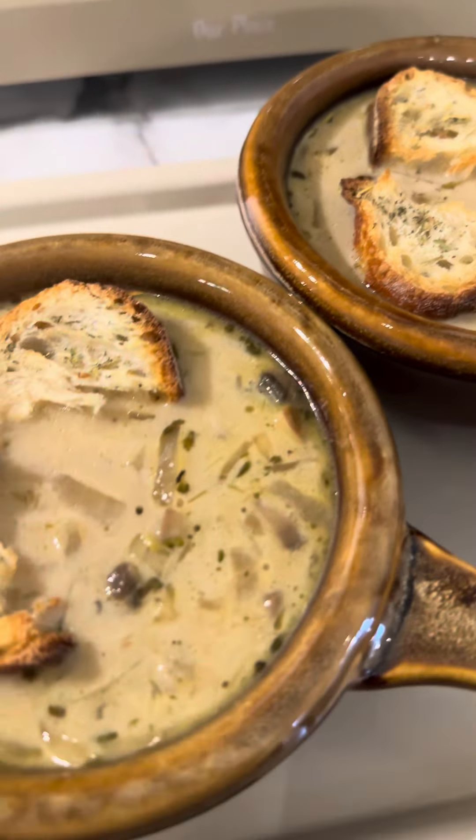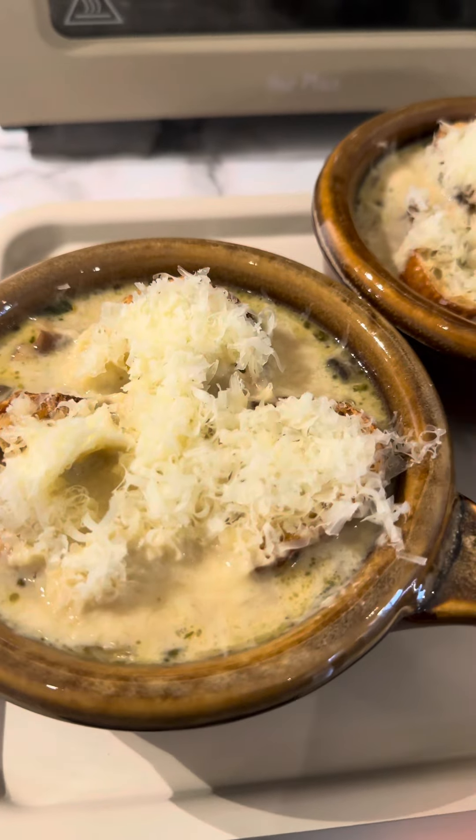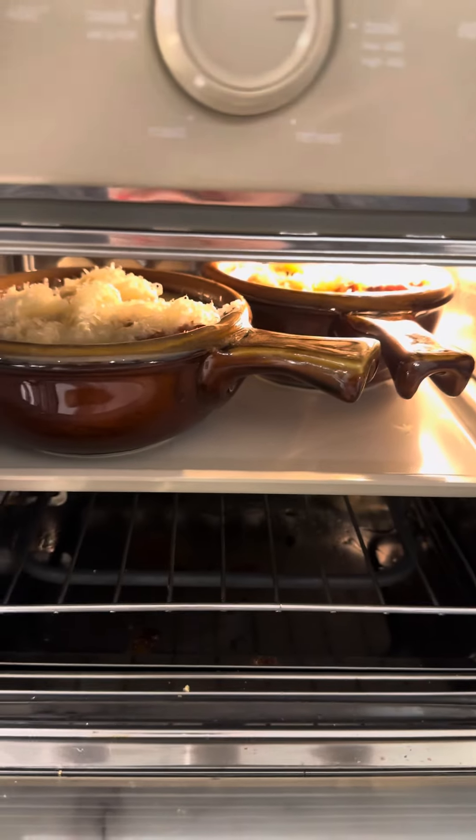Ladle your soup into the bowls and top with your croutons, then top with the shredded Gruyère cheese. Into the broiler they go for about three to five minutes.